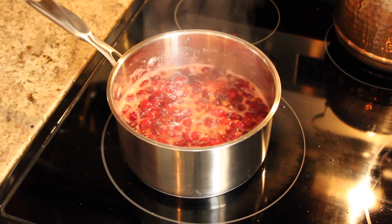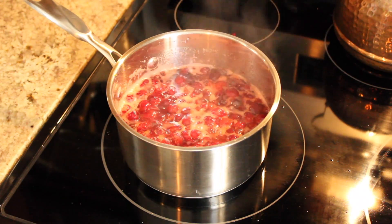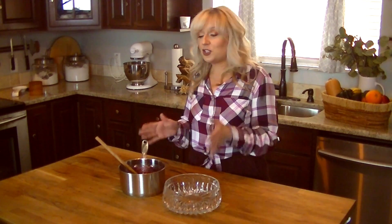Cranberries saved lives, served medicinal purposes, and made life better for the early colonists — and they're pretty tasty too. Don't be afraid to add stuff to it. Sometimes we add walnuts, sometimes we add pistachios. If you want to use different kinds of citrus, you can always do that. Make it your own and make your own family tradition.